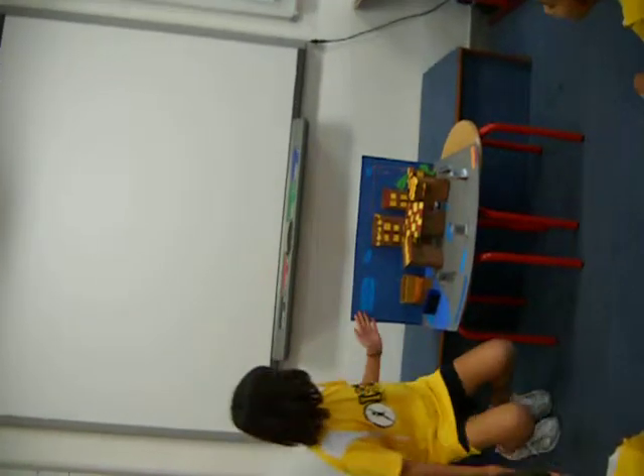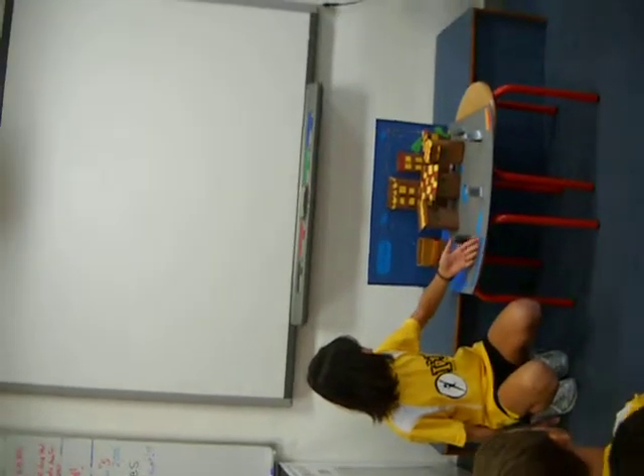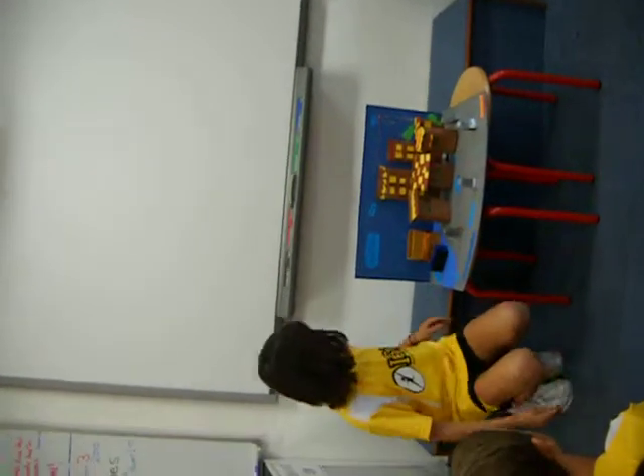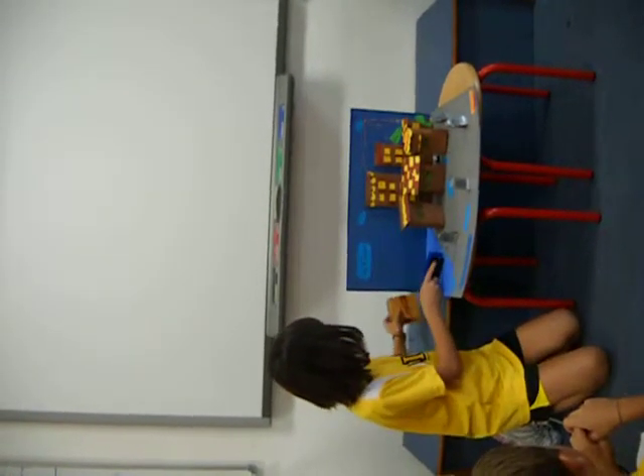Hi, my name is Karen, and this is my figure of a model to show how electricity is made from the river. The flow of the river sends the wheels to keep it spinning, and that brings it to the center.